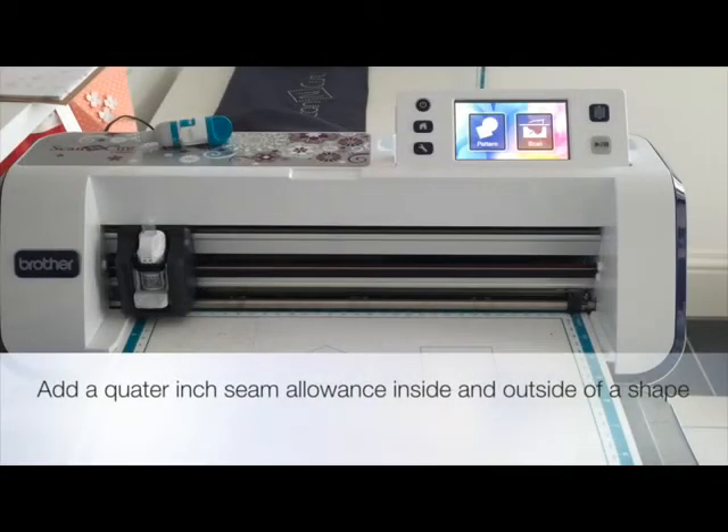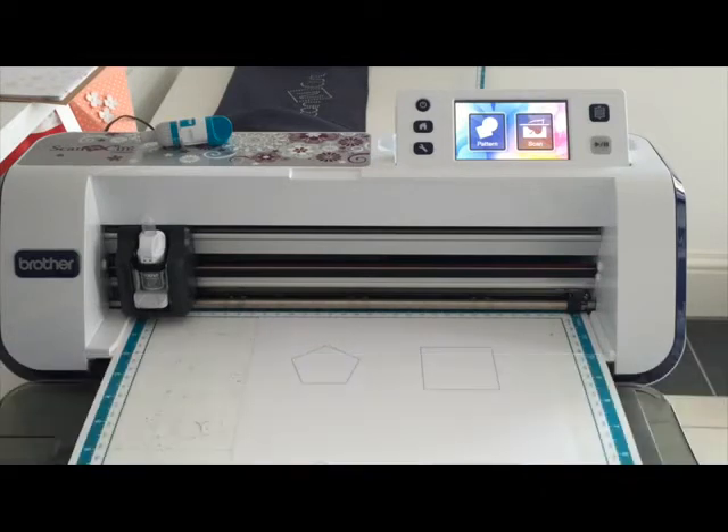Hi, in this video I'm going to show you how you can add a quarter inch seam allowance to the outside and the inside of a printed shape. This isn't my idea - I saw this on a lander craft but I thought it was such a cool idea that I just wanted to share it with all my subscribers.